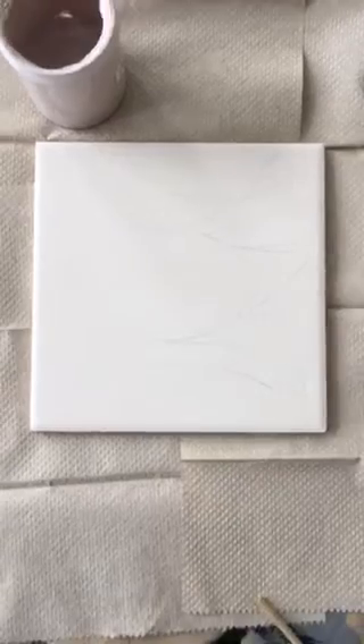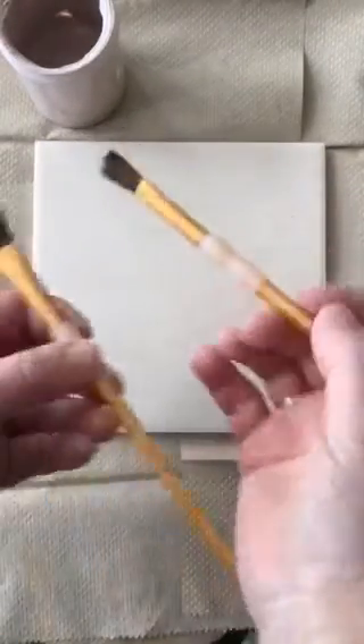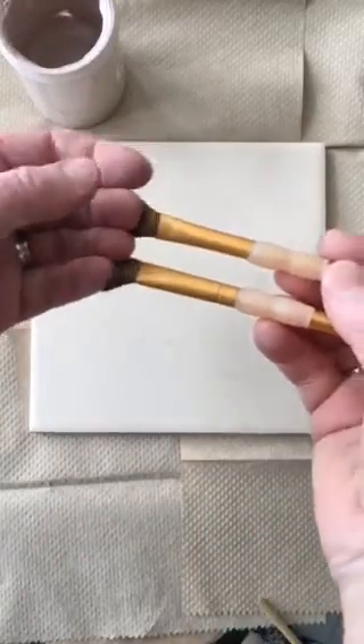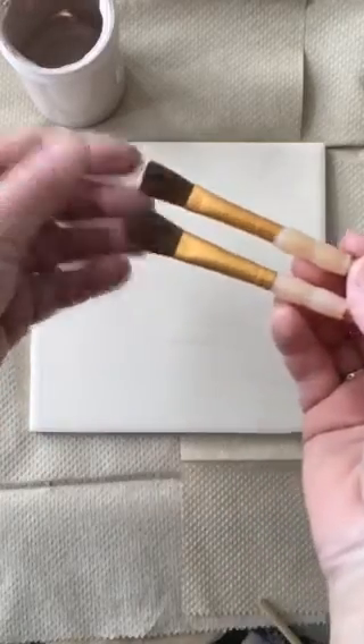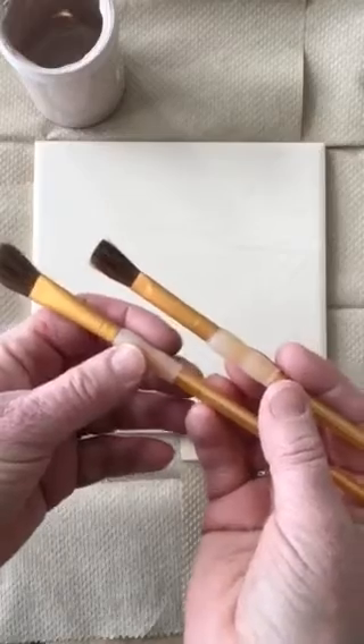I'm zooming in to show you that I can see the lines for my face. One important thing to do is to choose a nice size brush. These are mop brushes, and they're a little bit on the larger side. If you use a brush like this for your skin, you'll have less brush strokes on the surface.